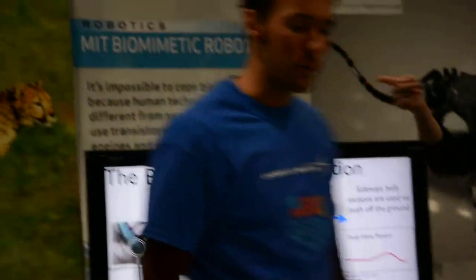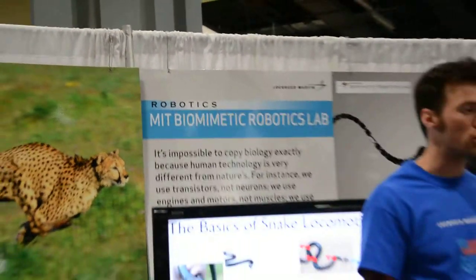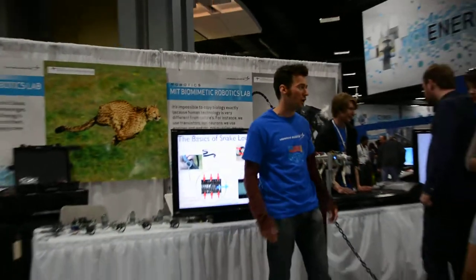This snake here is from the Biomimetic Robotics Lab at MIT. The professor of the lab taught a course on bio-inspired design. It's a snake.